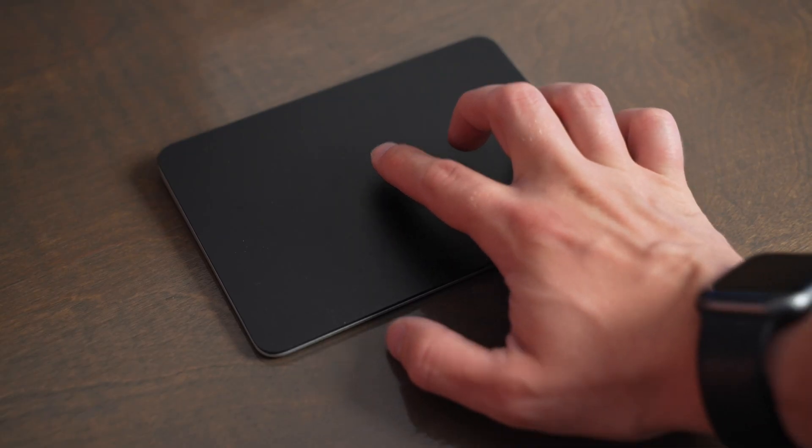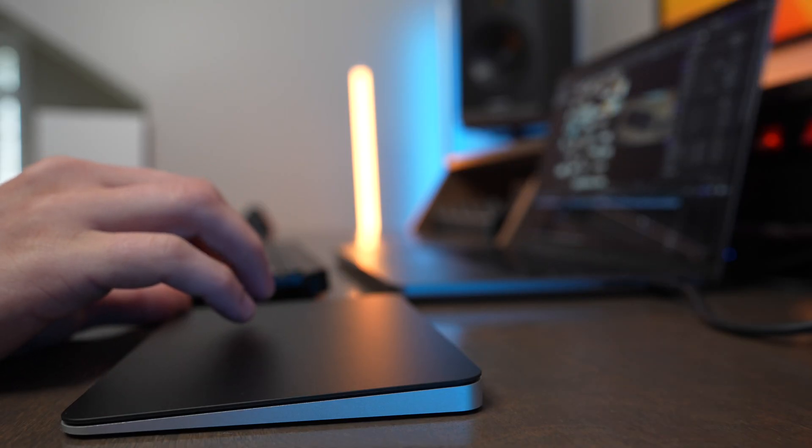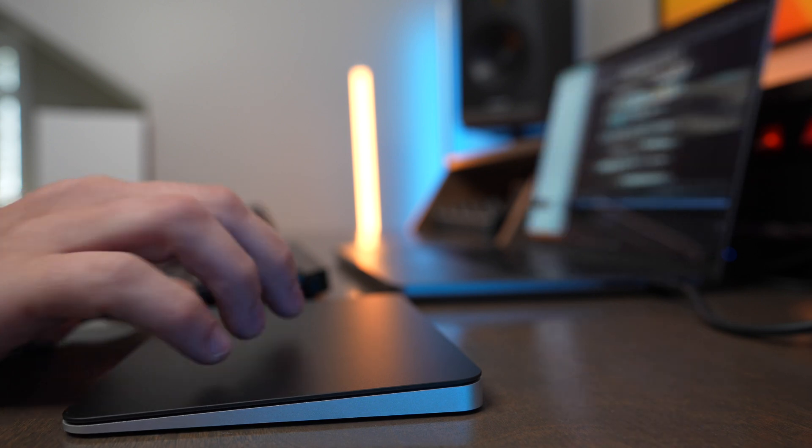The Apple Magic Trackpad uses one finger to move the mouse around, two fingers to scroll and zoom, three fingers or four fingers to switch between apps, and it's just a super easy-to-use experience.